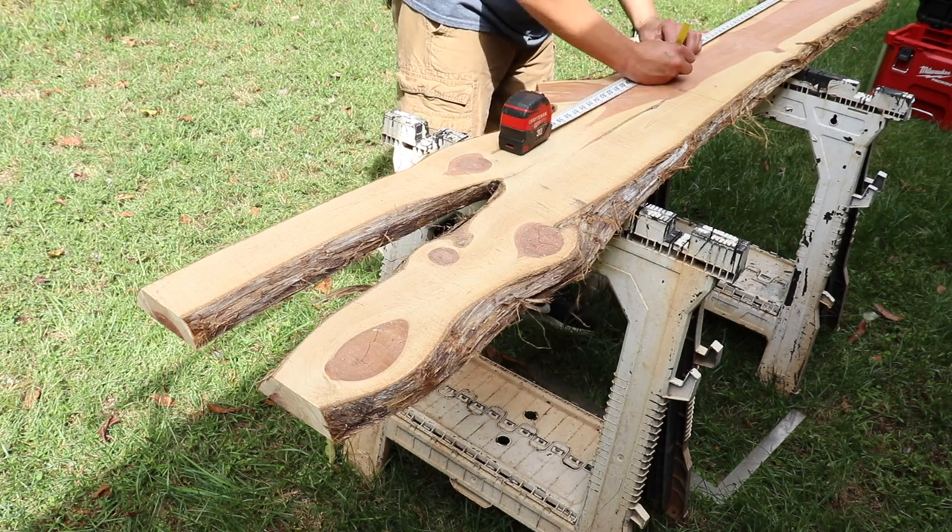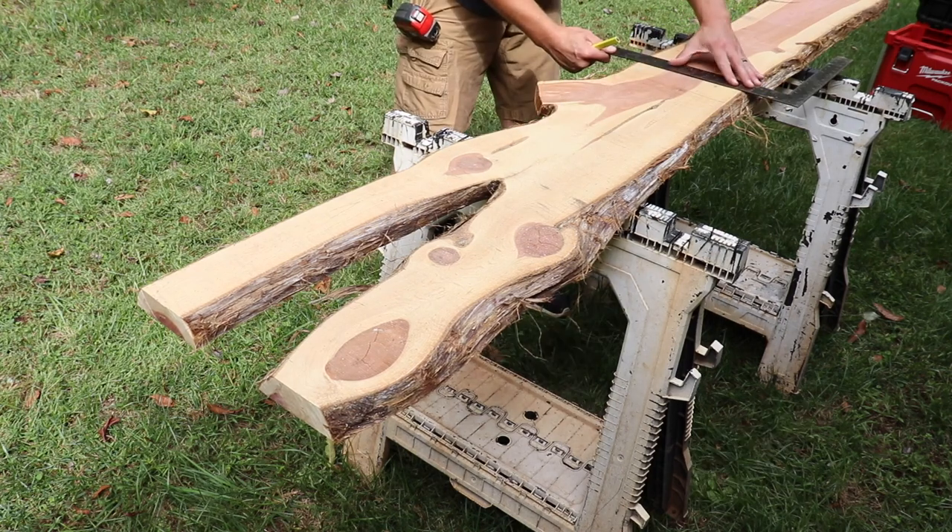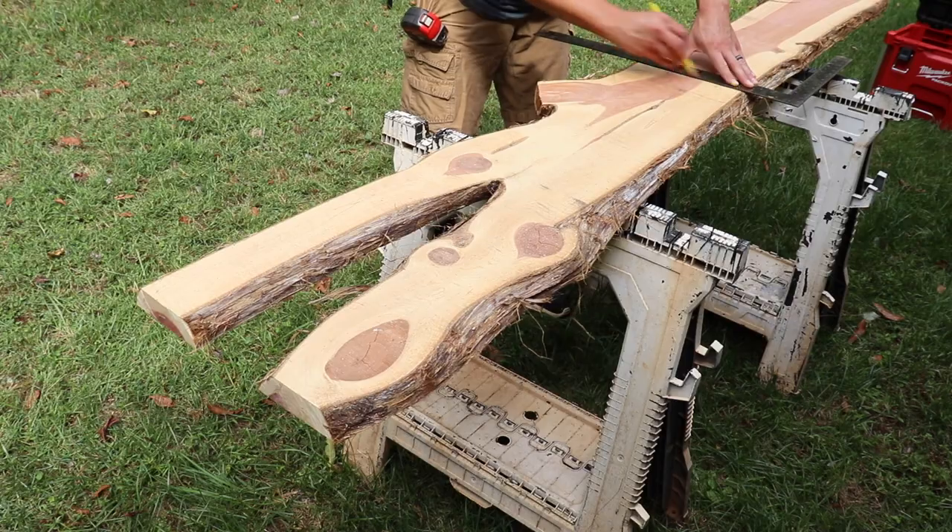Next I'll measure down to the center of the board at 44 inches and mark a line. From here I'll use the circular saw and cut this board in half.